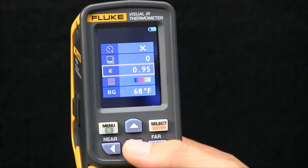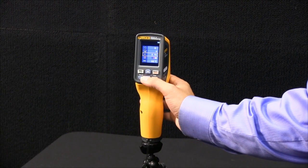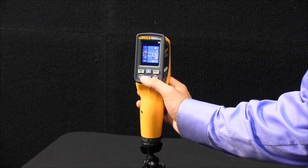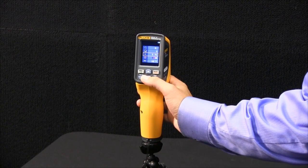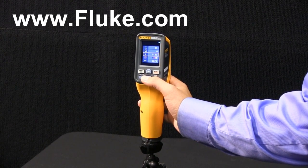The next item is the ability to adjust emissivity depending on the target that you are taking a look at. For a full list of emissivity values, you can go to the fluke.com website.